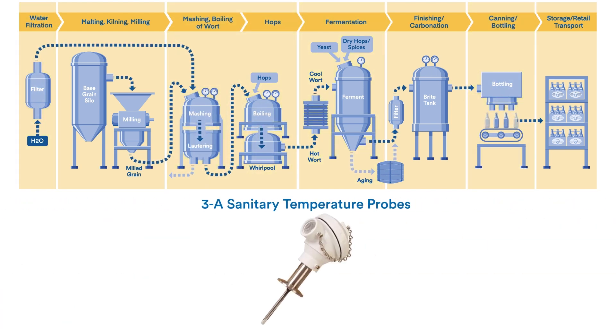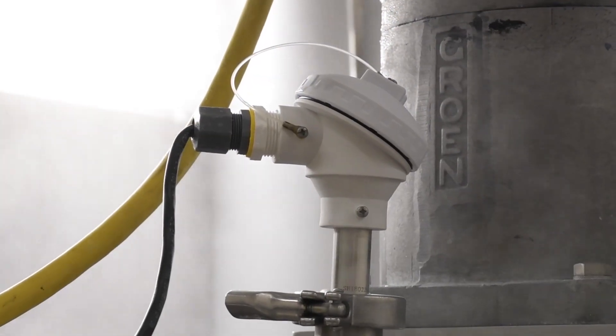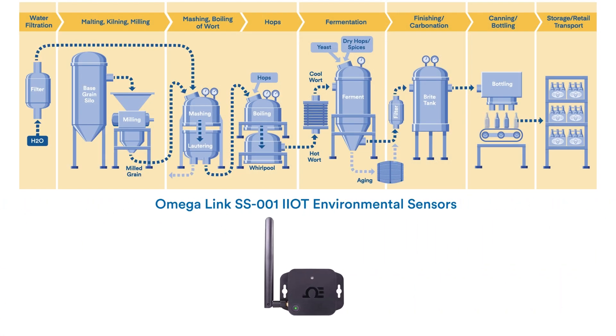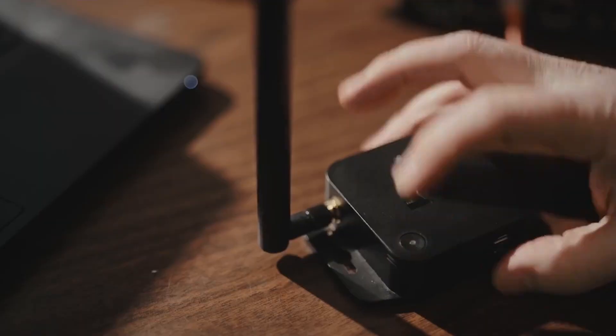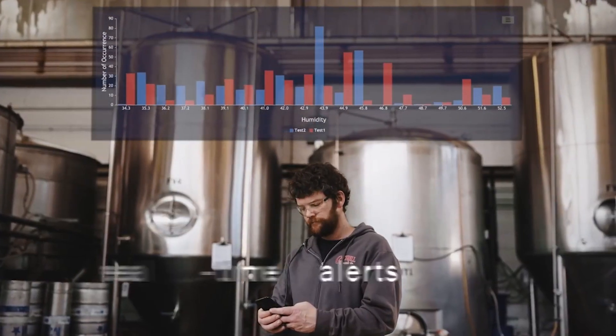Or use it to audit temperatures without adding turbulence on the bottling line. Or maybe you need a fixed temperature sensor — install a 3A sanitary temperature probe wherever temperatures need to be monitored. Monitor environmental conditions throughout the brew house and access them from the cloud anywhere, anytime with an Omega Link Smart Environmental Sensor.